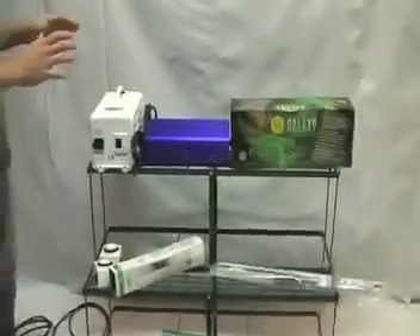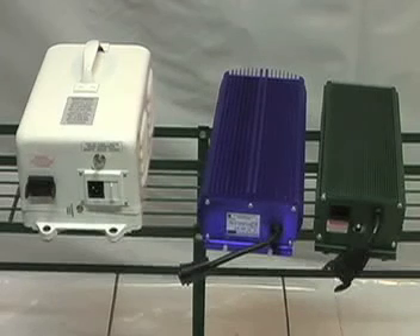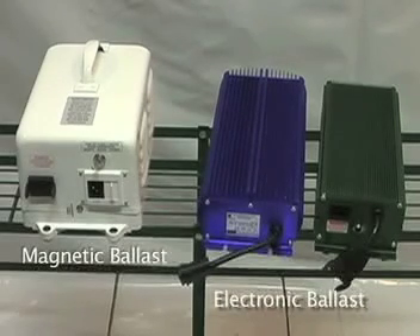I'm going to show you the difference between a magnetic ballast and an electronic ballast. The two different types of ballast we're looking at now: one is a magnetic ballast, and the other two are electronic ballasts. Electronic ballasts are able to operate lamps at a high frequency because they utilize semiconductor componentry circuitry instead of traditional electromagnetic transformer circuitry.